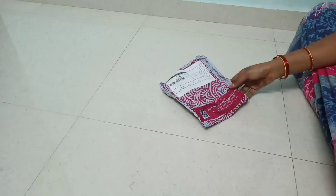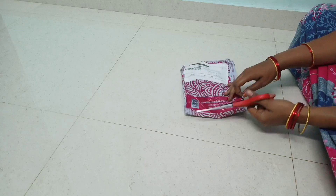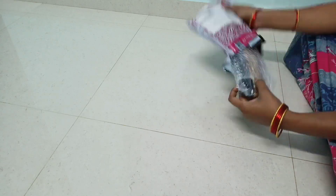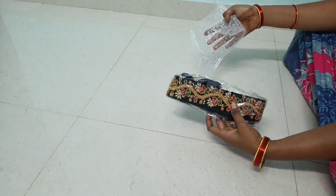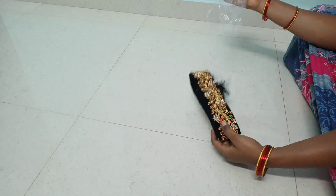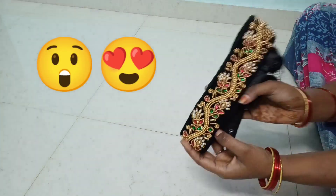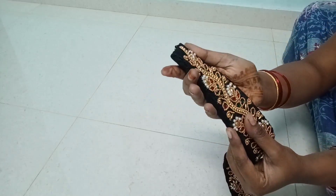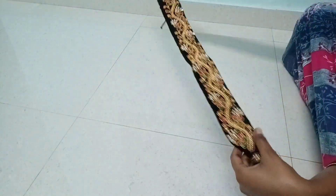I'm going to explain the quality clearly. I'm going to show you how to do it in the video. I'm going to show you the quality, the price, the unboxing, and the length.